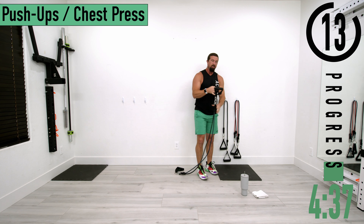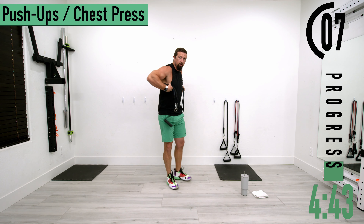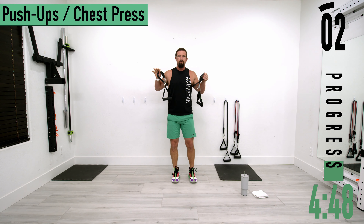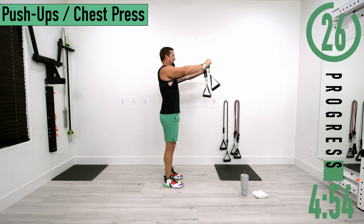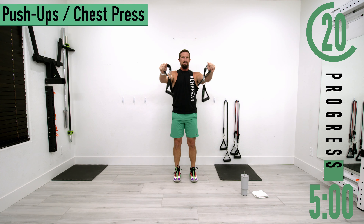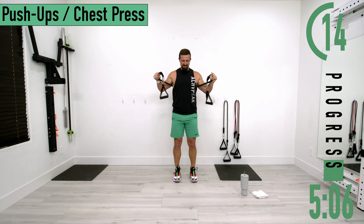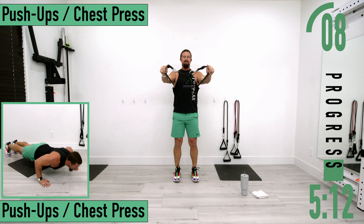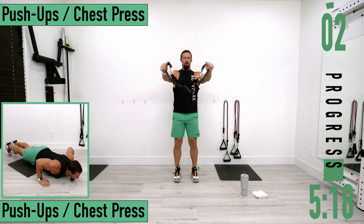Next we've got chest press or push-ups. For chest press, take the bands and wrap them around your back, then press out. As you come out, bring those hands together and squeeze the chest on the way back. Don't forget to breathe. Starting to feel that chest warm up — triceps are already on fire, we're just keeping that going.